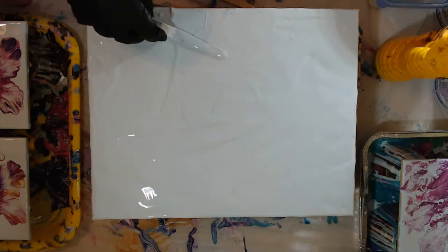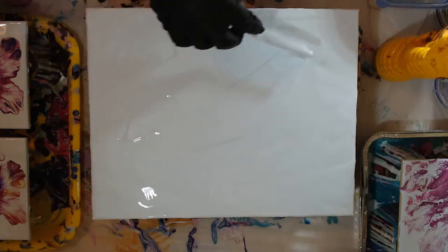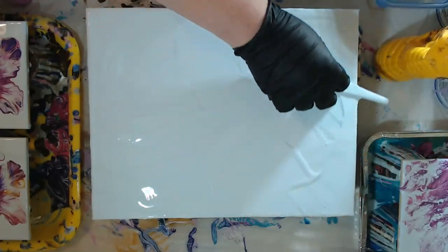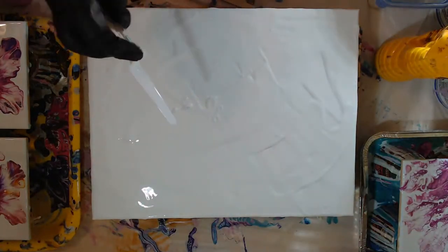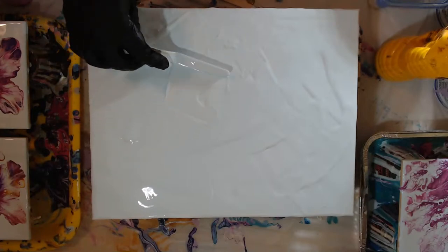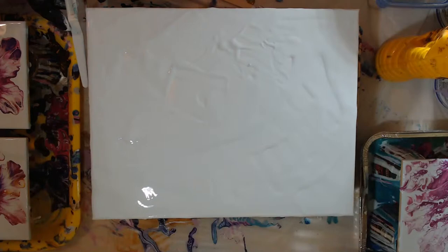Sorry guys, just paying attention to trying to get a good coat down, and trying to get the sides as well. Get the excess off. It looks like I had more than enough, but I almost think I had barely enough.